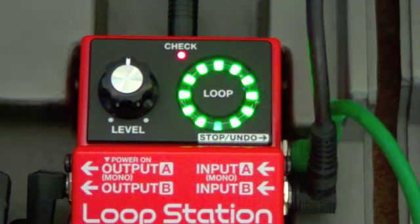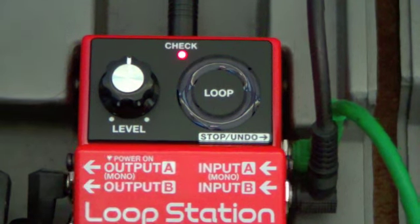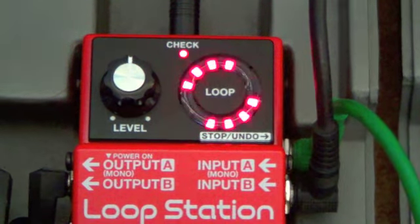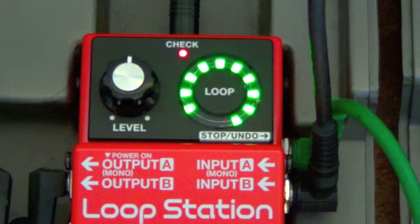So to record a phrase, you press the pedal and play. If you get it wrong, you press stop, and then you press it for two seconds and that gets rid of it. And you start from scratch. These things take a while to get used to.